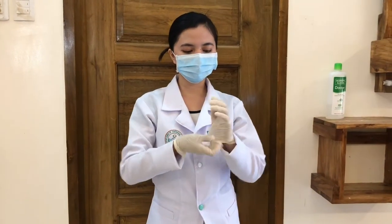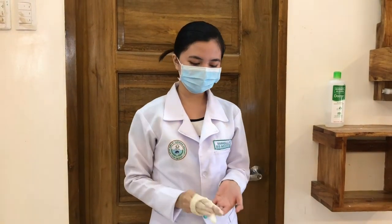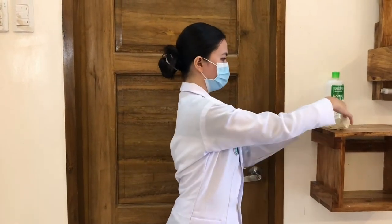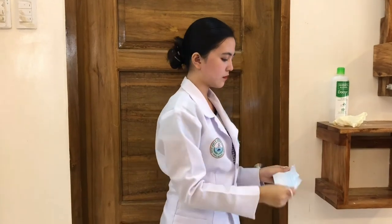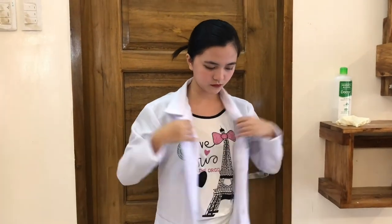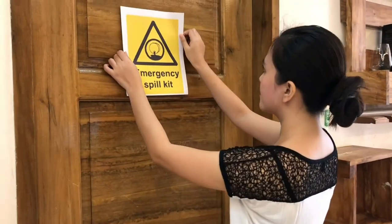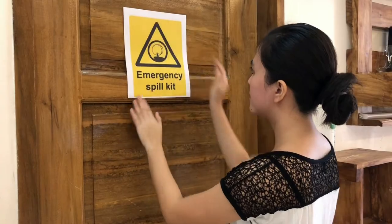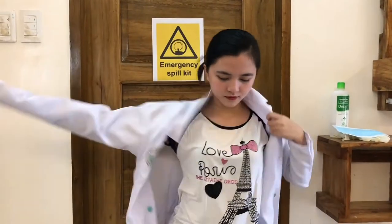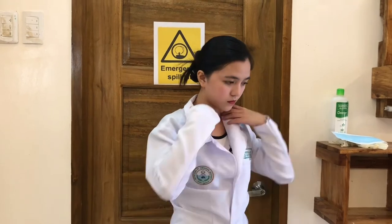Alert everyone in the area. Don PPE. Leave the laboratory area for at least 30 minutes. Inform the laboratory manager and biosafety officer. Place a sign on the door indicating that there is a spill. Don appropriate PPE and re-enter the area with your spill kit. Always go as pairs.